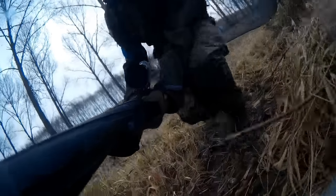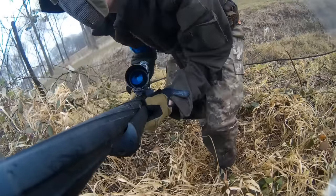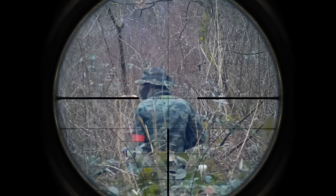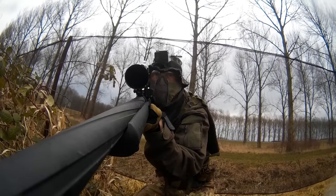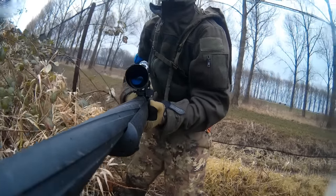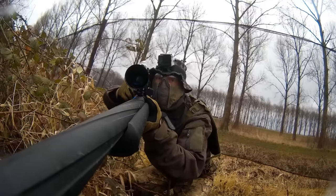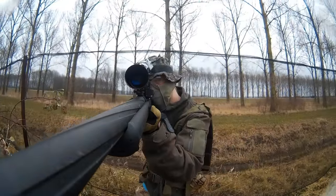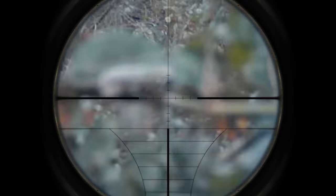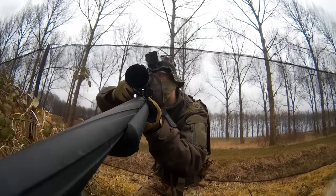I'm crawling through the bushes to get closer to a squad of enemies who are in this area. I'm looking for a good spot to hit them without getting spotted myself. They have no idea where that shot came from, so I'm waiting for them to get distracted by something else before I take the next shot. I've taken that guy out. I think there's a big group coming for me, so I back up a little bit.